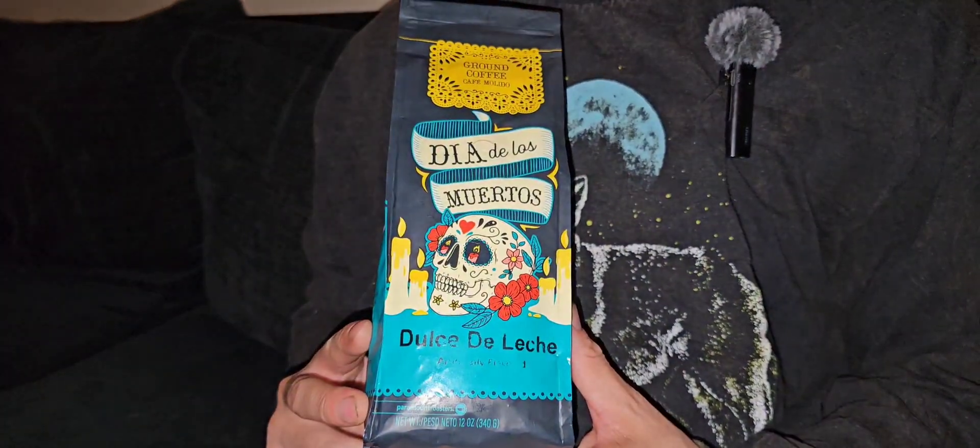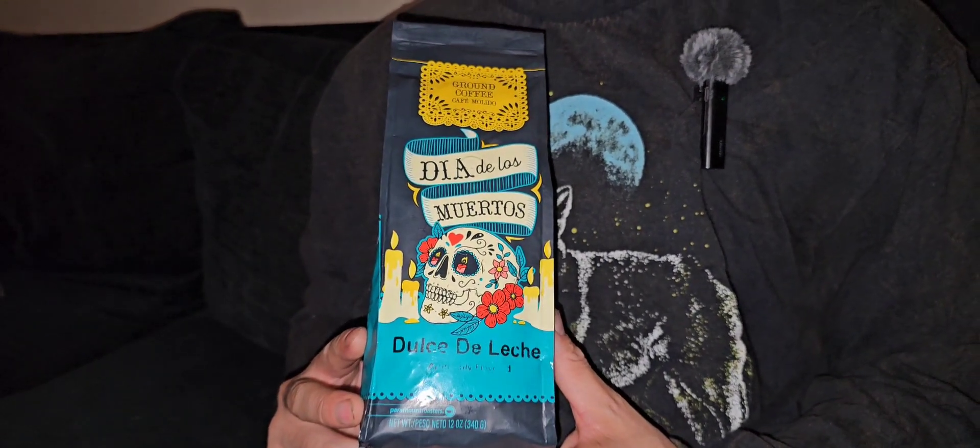Hi, thanks for tuning in to Ben Smoking. We're almost to the Dia de los Muertos, the Day of the Dead celebration, and we found a coffee that matches that theme — it is the Dulce de Leche flavoring, and I'm pretty excited to try this out. It is a pre-ground coffee, so we don't get to do the cool grinding for it, but it's still nice to have a festive coffee. And to match the coffee, we got our Los Calaveras cigars.